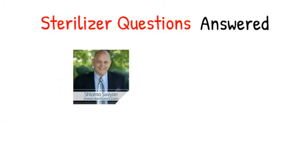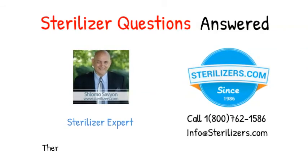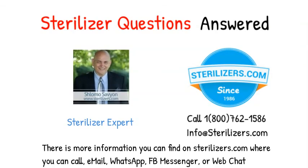Sterilizer questions answered. If you have any other questions, call us at 1-800-762-1586 or email us at info@sterilizers.com. There is more information you can find on sterilizers.com, where you can call, email, WhatsApp, FB Messenger, or web chat.